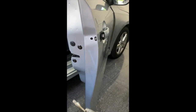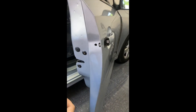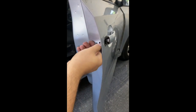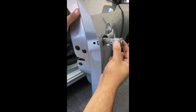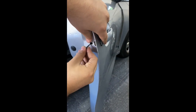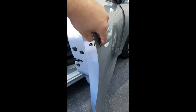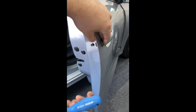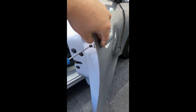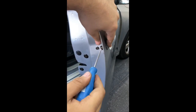The next step is to put in your door interior lock. With the T20 screw removed it comes out from here. Slide your lock into place, put your T20 screw back into its place, put your T20 screwdriver in and tighten it down. Don't forget to tighten your tensioner screw as well, which is the gold one right next to that.